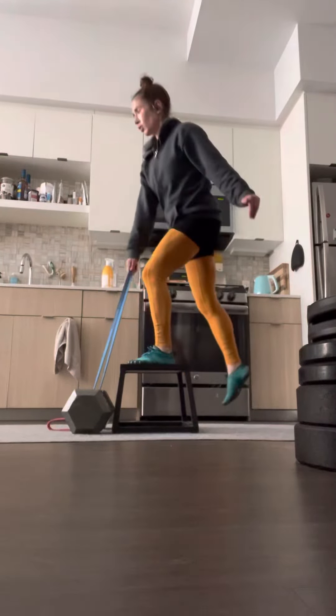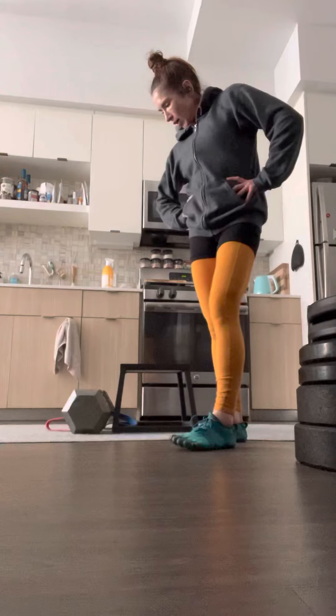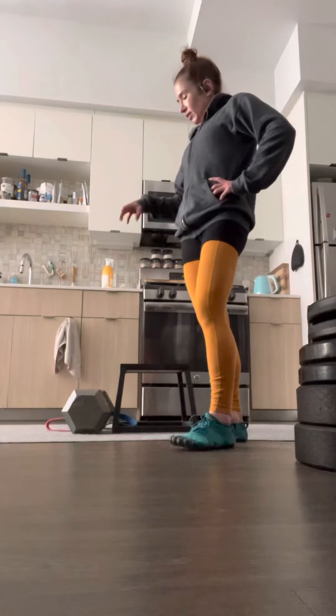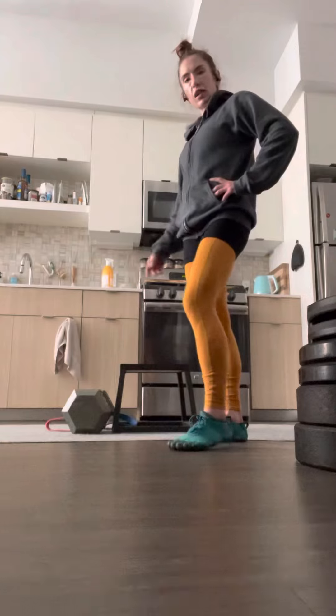This is the only Romanian deadlift I can do safely. Not always, but the tension is at least in the area where I stretch — that's why I do it.